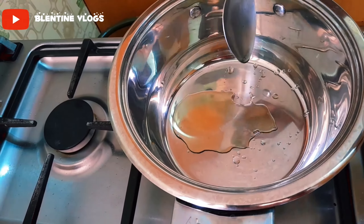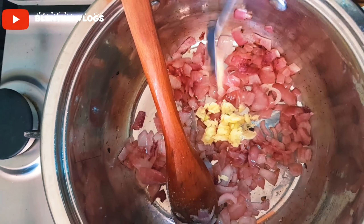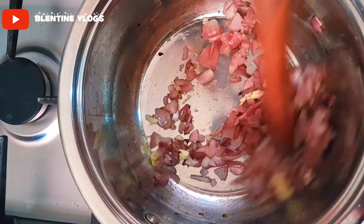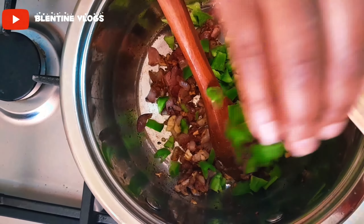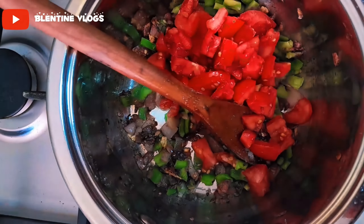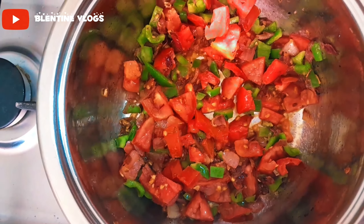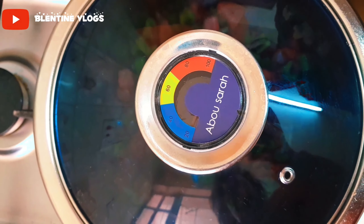Dry fry, then let me add in my garlic. You can see our onions have cooked down. Let's add a little bit of water. Cover them so that the tomatoes can cook properly.